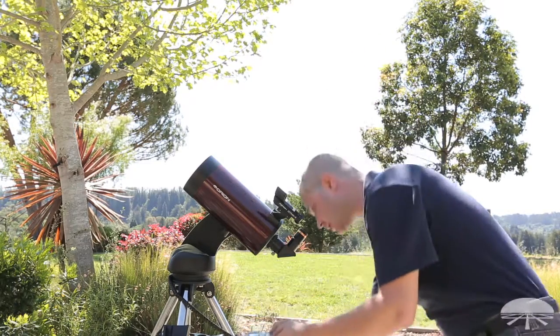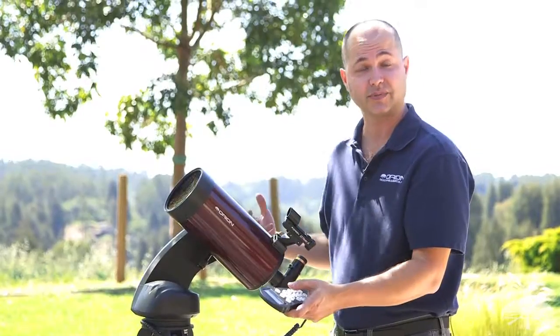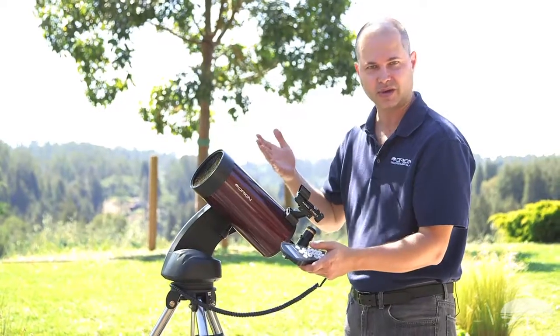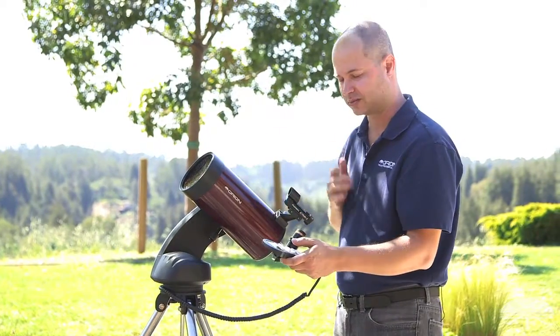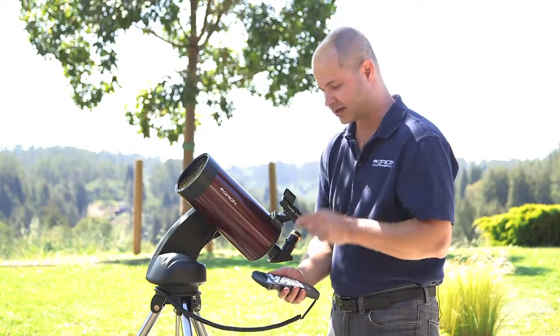Hit enter. Now it says center to the eyepiece. When you press the buttons it looks like nothing's happening, but if you look through the eyepiece it's just moving a lot slower — it helps slow things down and get it centered. You might want to use a crosshair eyepiece to get dead center, because the more accurate you are here, obviously the better pointing position the telescope is going to have later on. Hit enter.